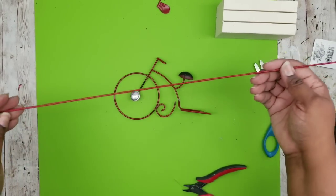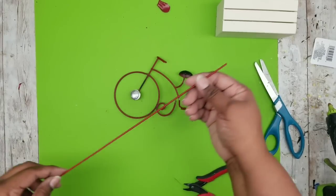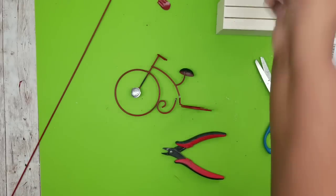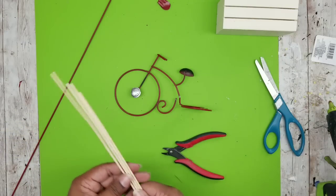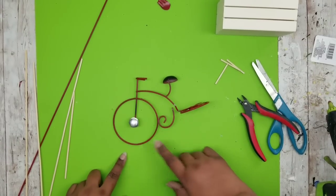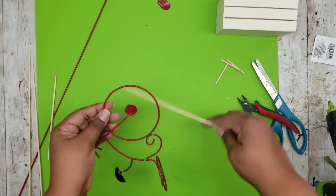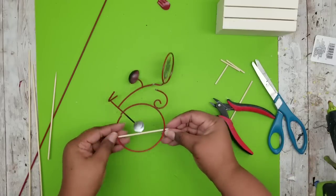To make the spokes for the bicycle wheel you can repurpose that metal stake that originally came with your bicycle. It's really easy — you could cut it into different pieces with wire clippers — but I thought it would be easier to use some wood skewers. You can get these from the Dollar Tree in a nice large pack. I'm going to be laying these across the entire wheel. I originally wanted to do short spokes but laying longer spokes might be easier for this project.